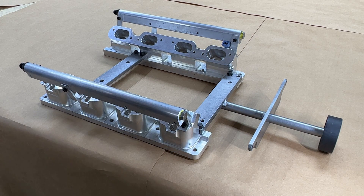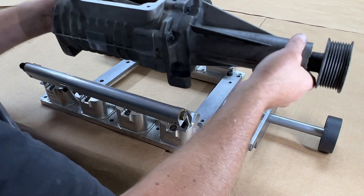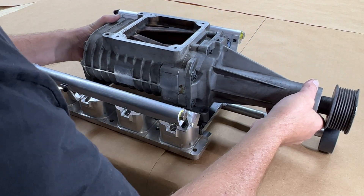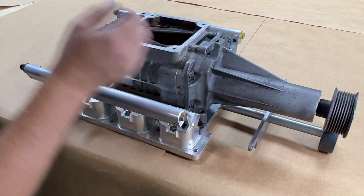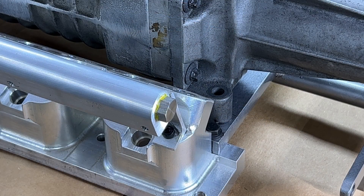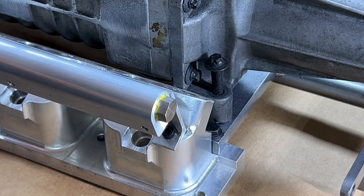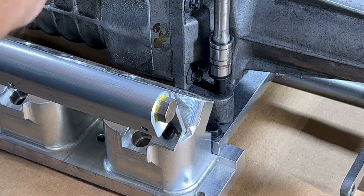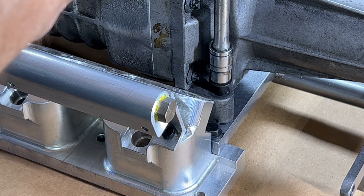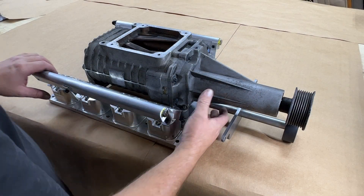Now install your supercharger back onto the assembly on your workbench so that we can align and mark the holes for the bottom mount. Use the factory hardware to secure the supercharger to the front idler brace. Flip the assembly over to access the two hole locations.